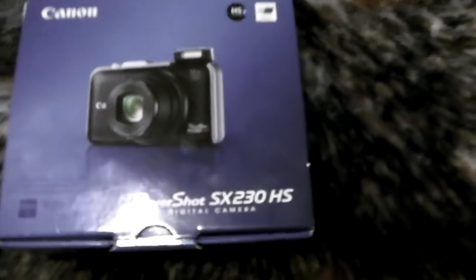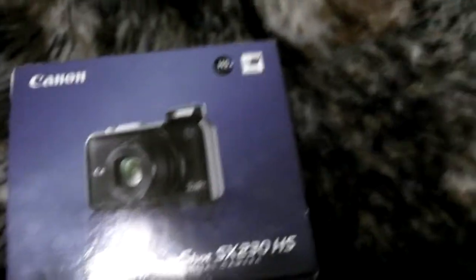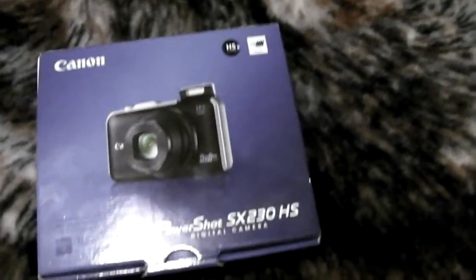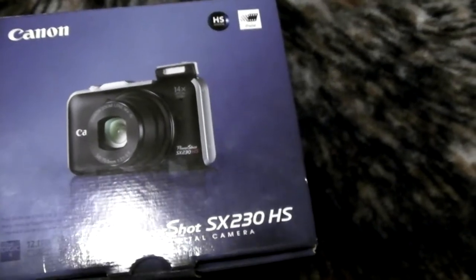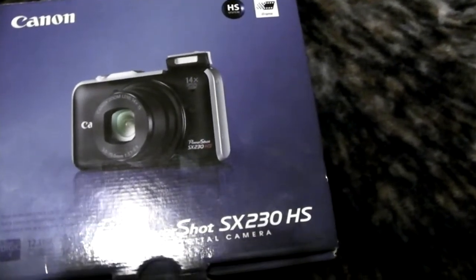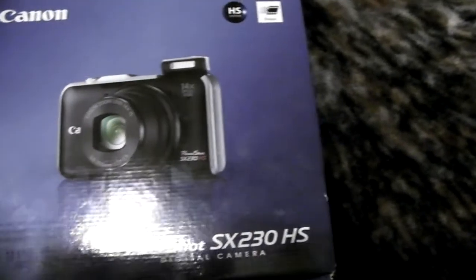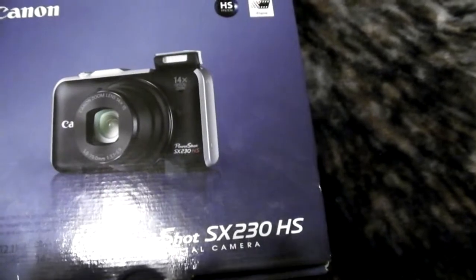I was originally going to get the Panasonic ZS8 or the ZS10, but a lot of the stores I went to didn't have it, so I decided to settle on the Canon. I'm glad I did because I did a little bit of quick research and it's essentially the same thing — it has a lot of the same features. The only main difference is the zoom isn't quite as good on this one. The zoom on the Panasonic is either 16 or 18x and this is only 14x, but that's okay because I think the sound quality is actually a lot better on this one from the reviews I've seen online.